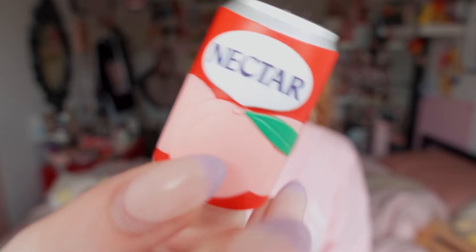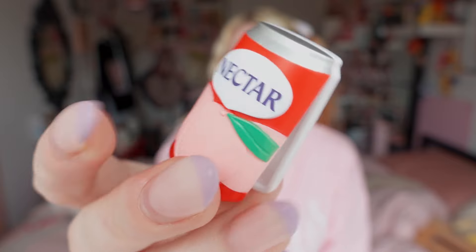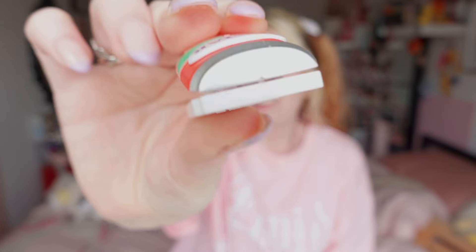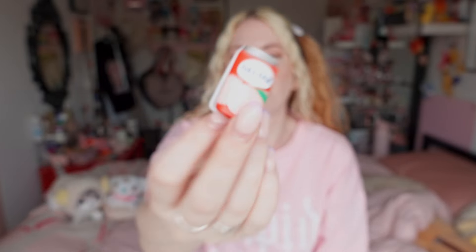Kind of a funny one — it's from a parent company, I forget the name, but they make the peach nectar that I like, and I actually got the peach nectar one, which is the drink I like. It's a clip, so I'm not sure how much it can hold, but even just to clip some papers together it's super cute.